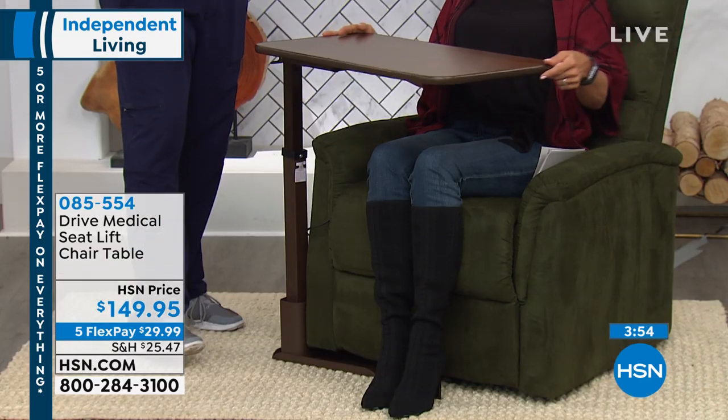It's because they make the most durable products. It is a medical grade type of product that you'll have, but it's for your home use. It's perfect for this lift chair, but it also is the perfect accompaniment for a sofa or a standard recliner as well.